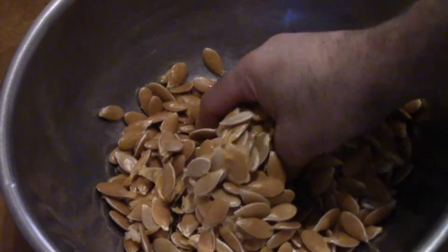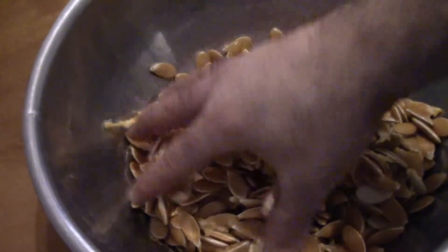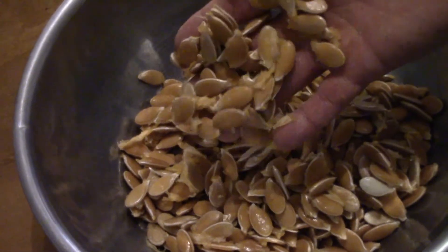That's the seeds I have. A lot of seeds — I'm going to put them in to dry now.